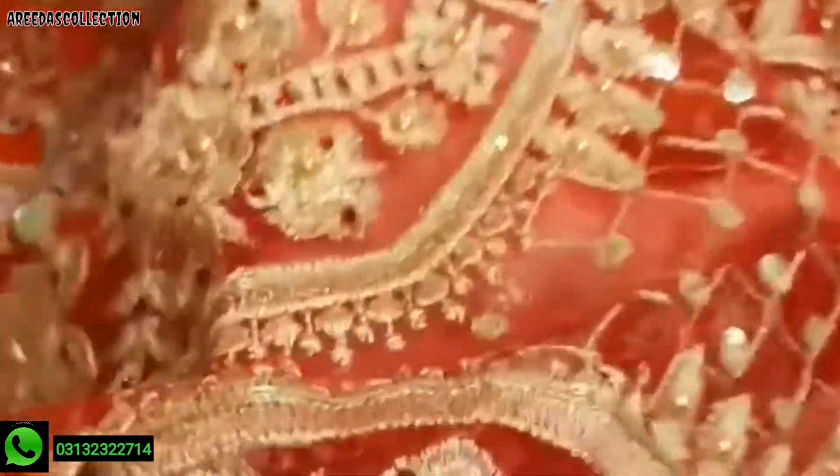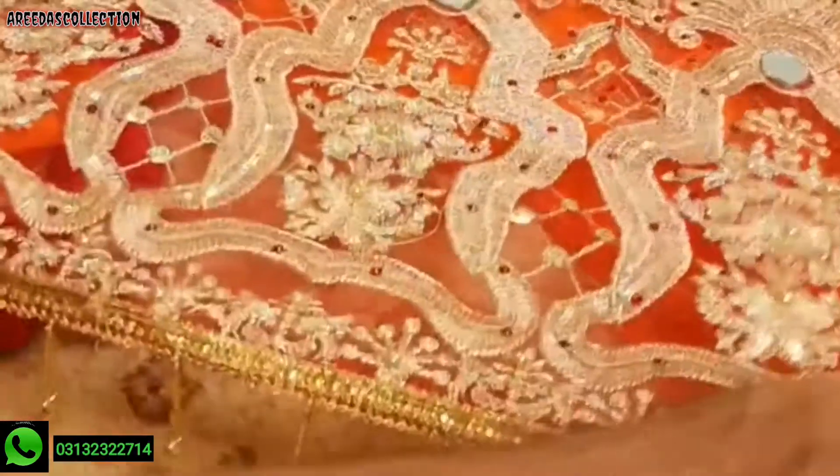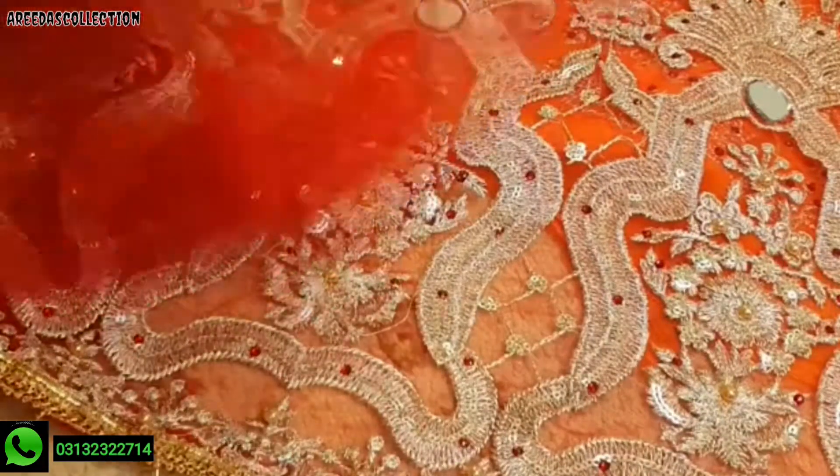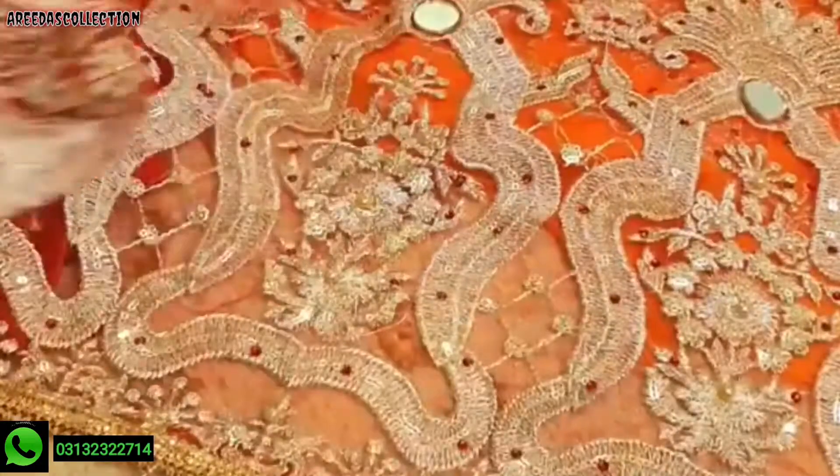This is the front. The front is full — full of fabric on the inside. This is the back of the lehenga.